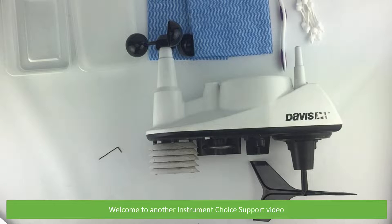Hi and welcome to another Instrument Choice support video. In this video we'll show you how to clean a weather station, using the Davis Vantage View as an example.